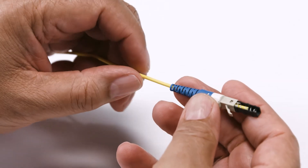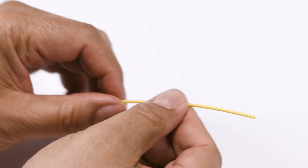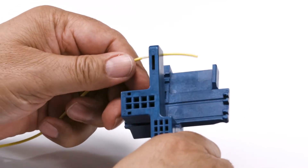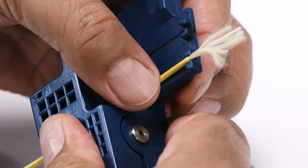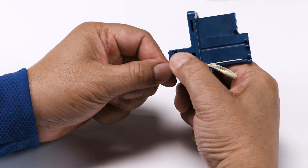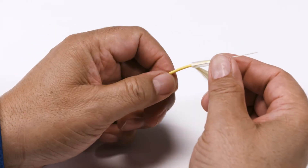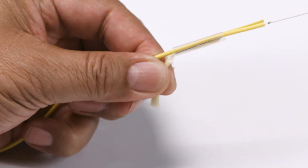To start cordage preparation, place all rear connector components on the cord. Remove the protective tube. Use the cord tool to remove the specified length of cordage and to mark the fiber to a specified length. Use the cord tool to slit the cordage, then install the protective sleeve over the fiber, down and over the Kevlar. Cut the Kevlar strands beyond the length of the protective sleeve.